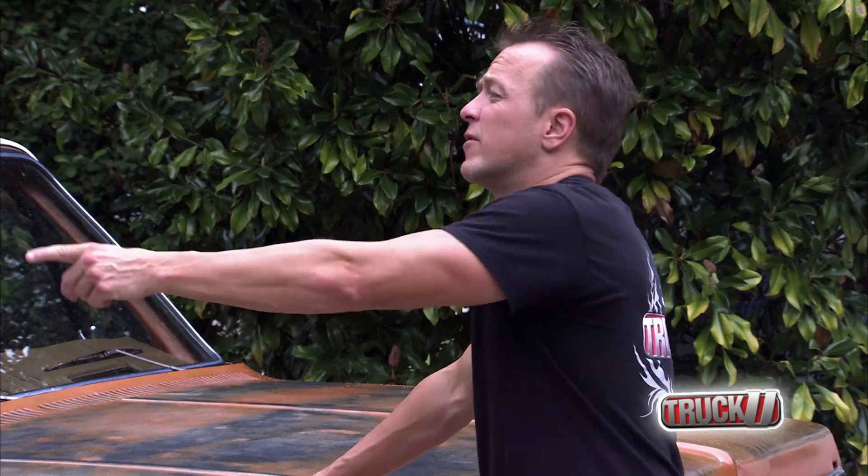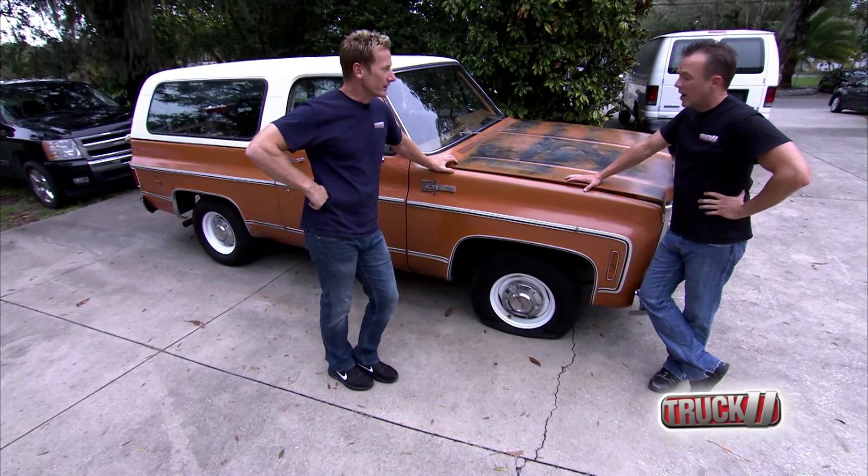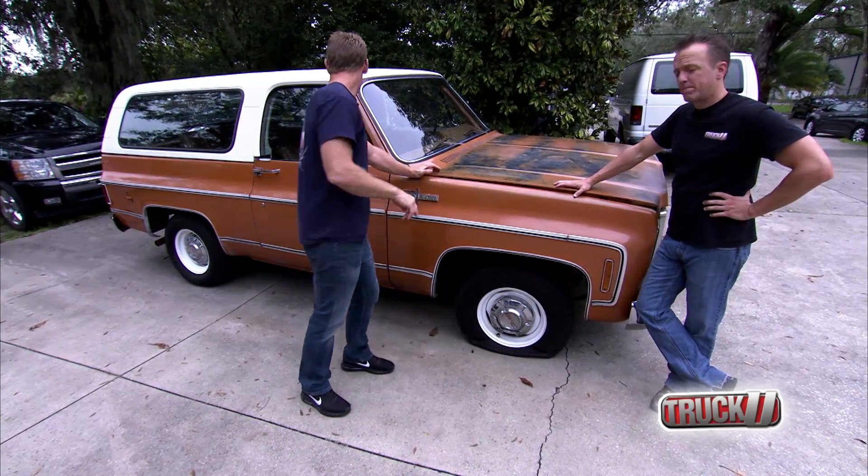The last couple of weeks I haven't even been able to get the project vehicle into the shop — it's almost embarrassing. The airline's not going to reach out here. We could put a jack underneath it and try to push it, but this thing is heavy, man. It's way too much work.